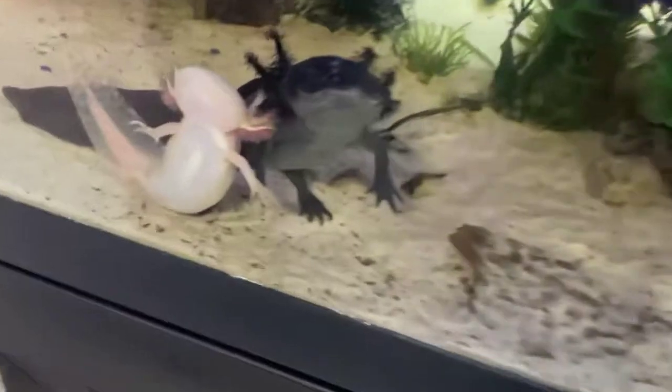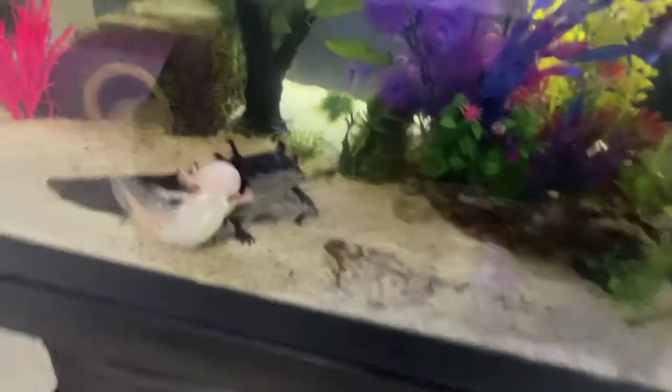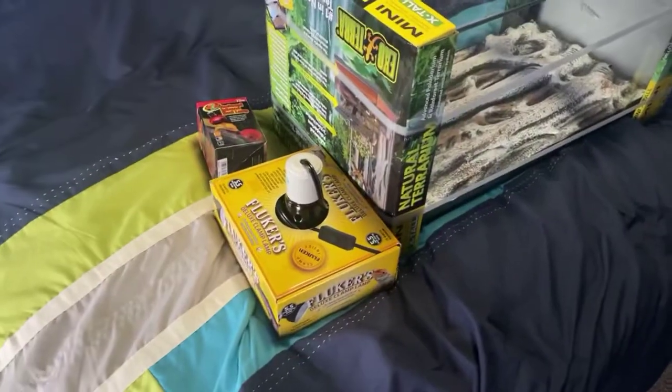Let me show the axolotls real quick - they're like on top of each other looking at me, which is pretty cool. One pushed the other away. Alright, that's all I have with the axolotls. So let's go unbox this terrarium and the lamp now.